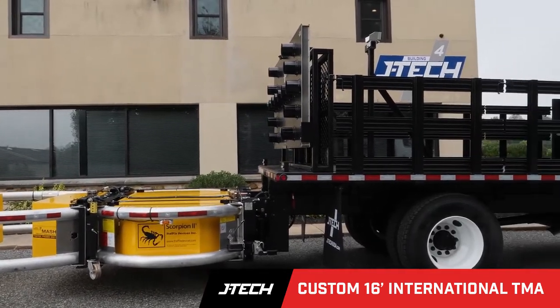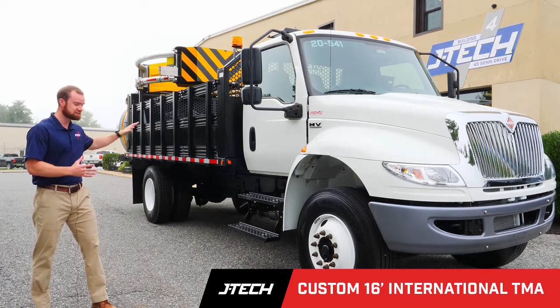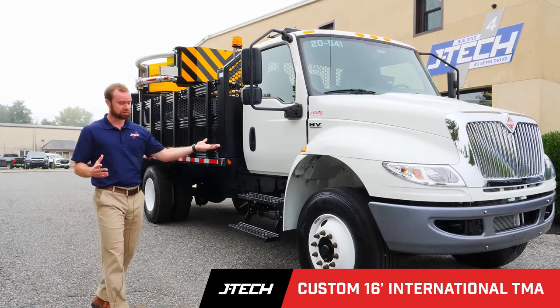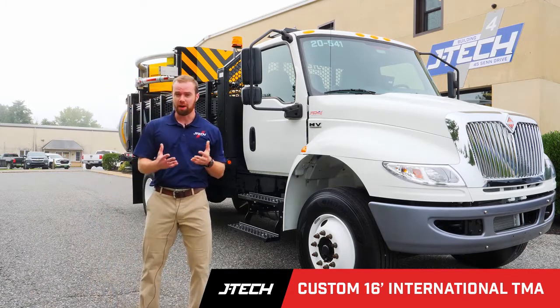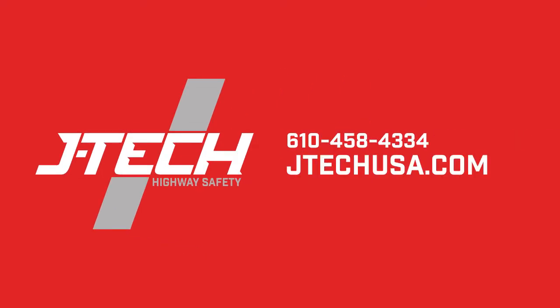This truck, as I mentioned, just came out of the shop. It's for one of our customers to add to their existing fleet. Again, a simple build for us — 16-footer. If you like this truck that you see here, feel free to go to our website, jtechusa.com, to ask about any similar builds that we can do for you guys. Thanks.